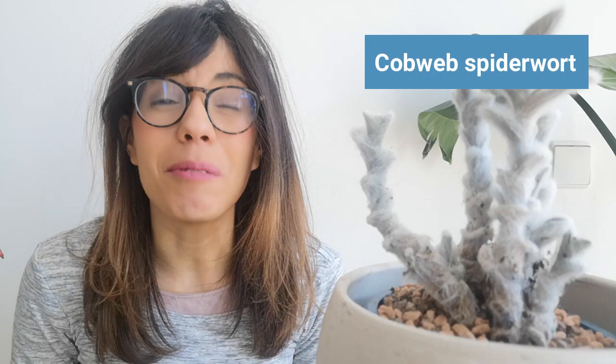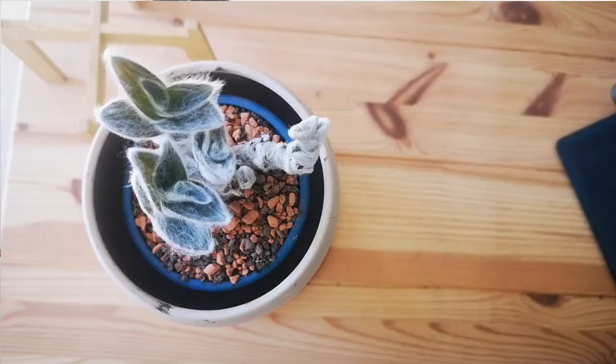The Tradescantia sillamontana is also commonly known as the white velvet, the white gossamer plant, or the cobweb spiderwort. She actually comes originally from Mexico, even though this beautiful plant comes from Greece. It comes from dry, warm areas in the region. In terms of how it grows, this plant does not exceed 40 centimeters in height, and the leaves grow in a very interesting and geometrical way — 180 degrees across from each other. So when you look at this plant from the top, it looks really beautiful.